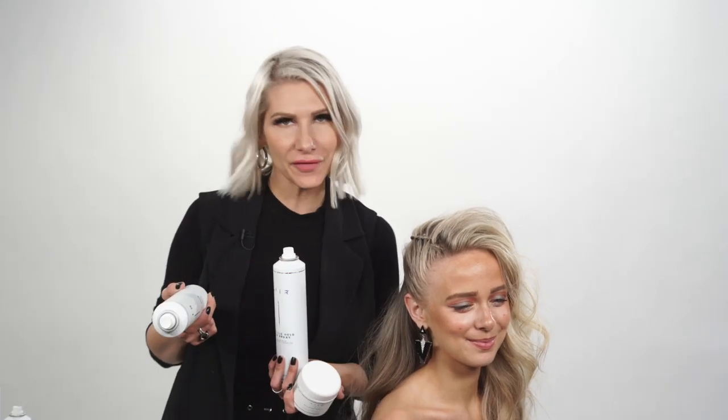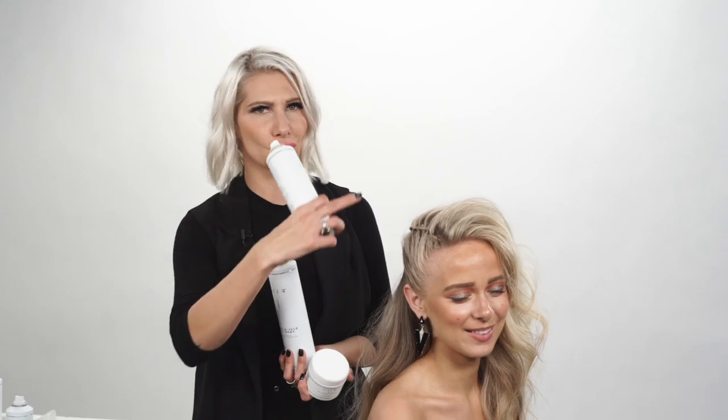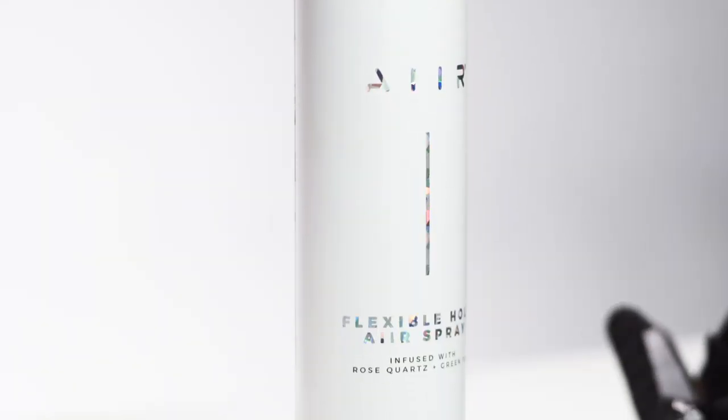What's up guys? I'm Jenny Strebe, founder of Air Professional, and in this video I'm going to show you guys how to get this really cool faux 90s fringe. We're going to be showcasing Air Professional: Texture Air, our flexible hold hairspray, and a whipped pomade. Let's get started.